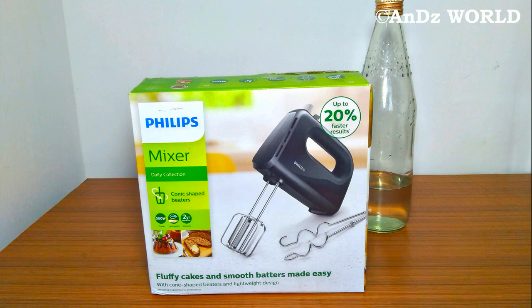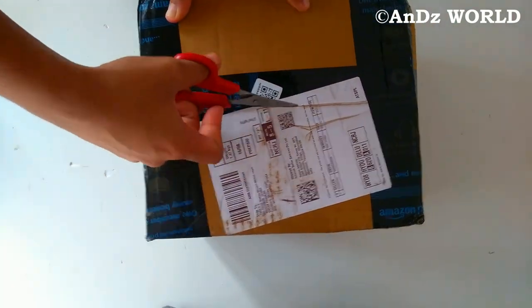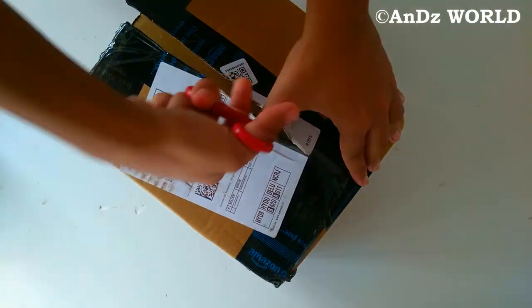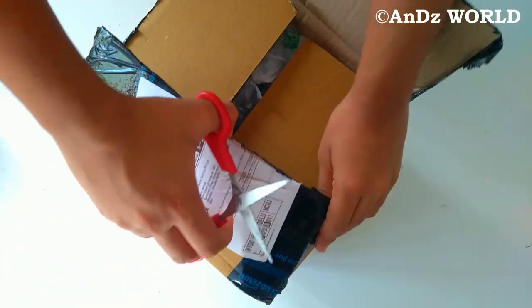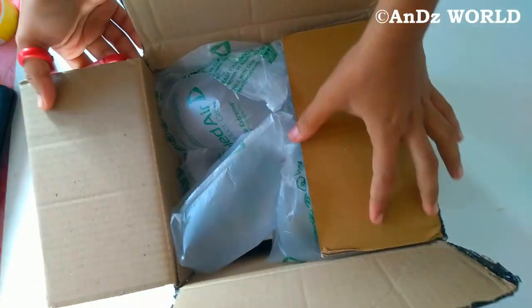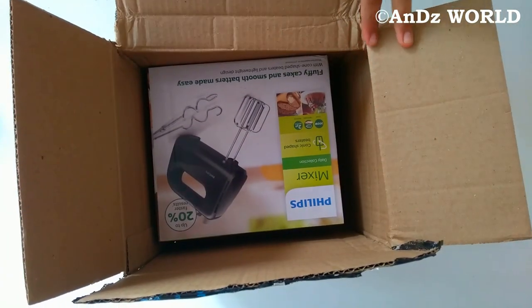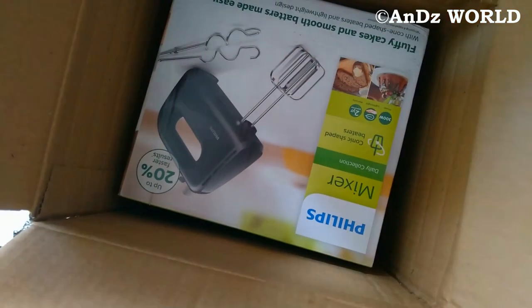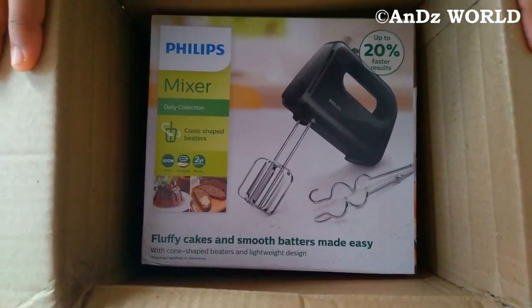We are going to unbox this item purchased on Amazon. It came packed with airbags inside the box. I have to remove the airbags and take out the mixer from the box.